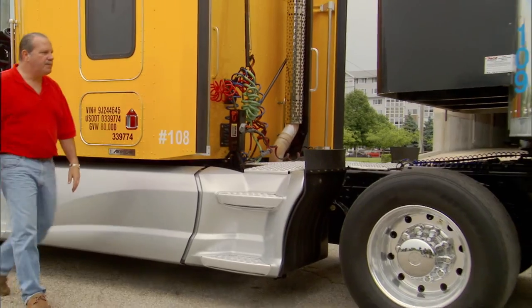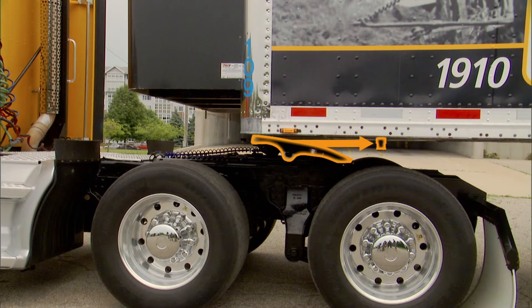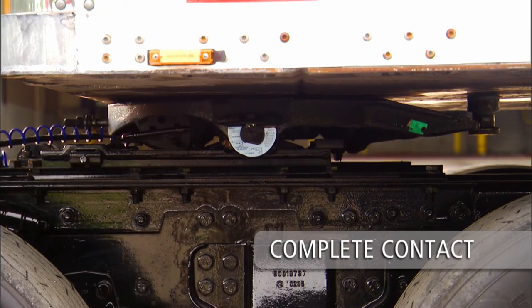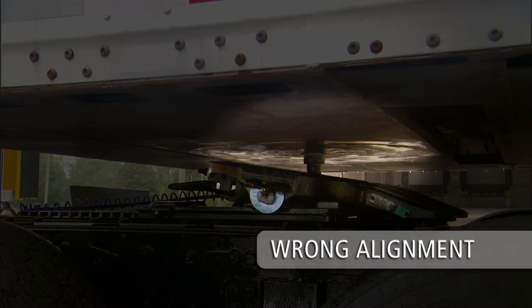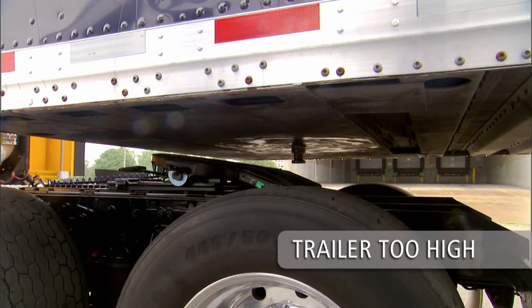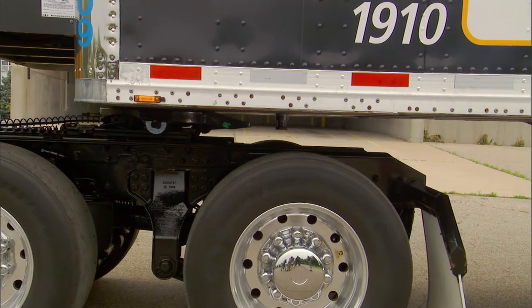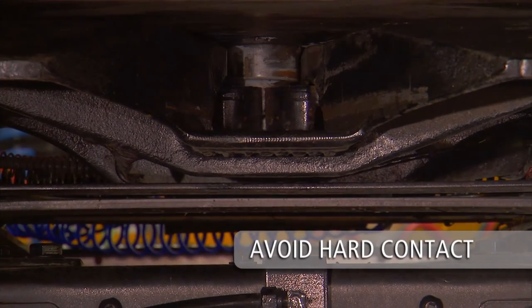Engage the tractor parking brake and place the transmission in neutral. Exit the cab and verify proper fifth wheel to kingpin alignment. One of the most common mistakes with coupling is incorrect kingpin to fifth wheel alignment — proper alignment is critical. Air up the tractor suspension to the right height. The fifth wheel must make complete contact with the upper coupler plate. Never inflate the tractor suspension when the kingpin is above the throat of the fifth wheel, as this will damage both the kingpin and fifth wheel. If the fifth wheel does not make contact with the upper coupler plate, use the landing gear to lower the trailer until contact is made. If the trailer is too high, the kingpin will not properly connect with the lockjaw. Using the lowest gear possible, slowly back the tractor into the trailer to engage the kingpin and fifth wheel. You will hear the sound of the lockjaw shutting around the kingpin. Avoid hard contact with the kingpin.